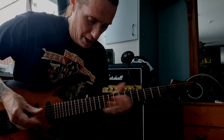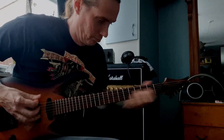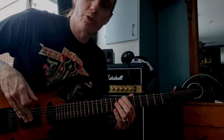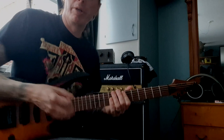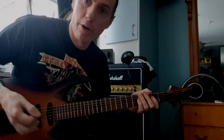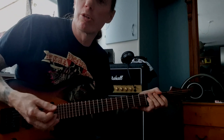And it works perfectly. I put a different kind of threshold on the upper three strings. I bend this — nothing happens. But there it bites, because I want the chords perfect at any time. And it's more important for me to have less threshold on the lower strings.